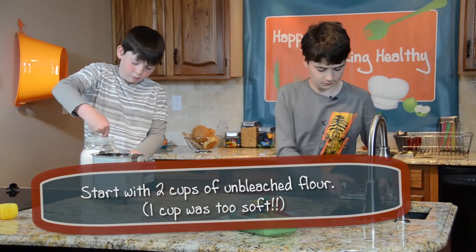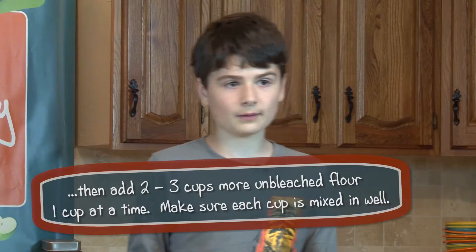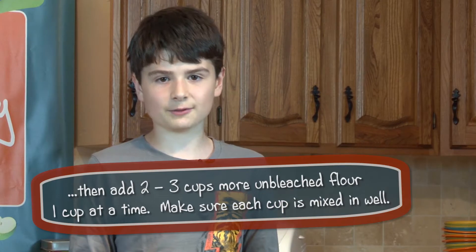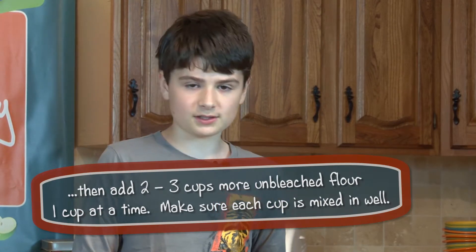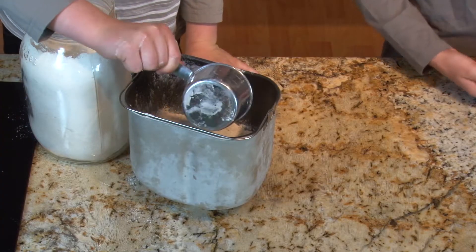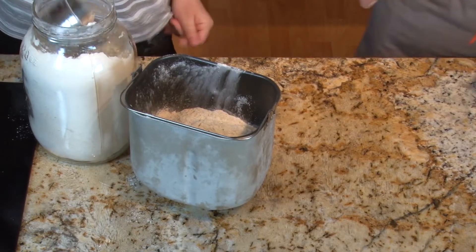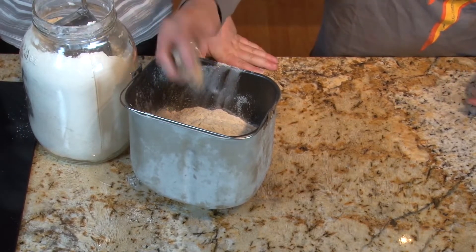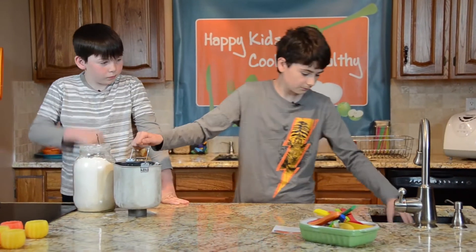We're going to add flour one cup at a time to make sure the dough doesn't get too stiff or too soft. If it's a little liquidy, we add more. Now we have the instant yeast, and we're going to put this all into our bread machine.